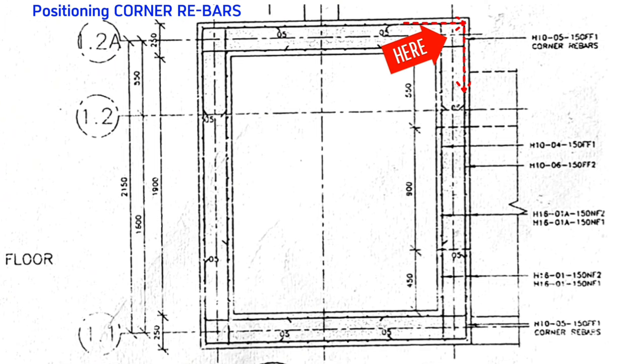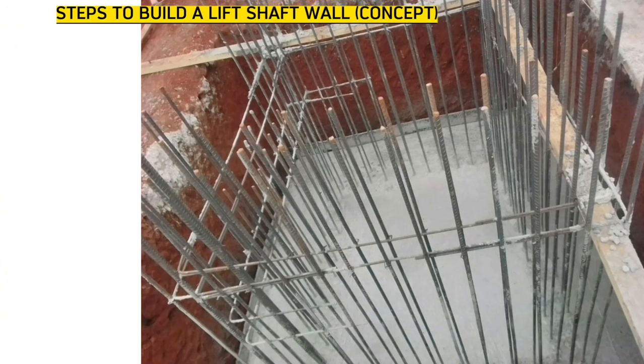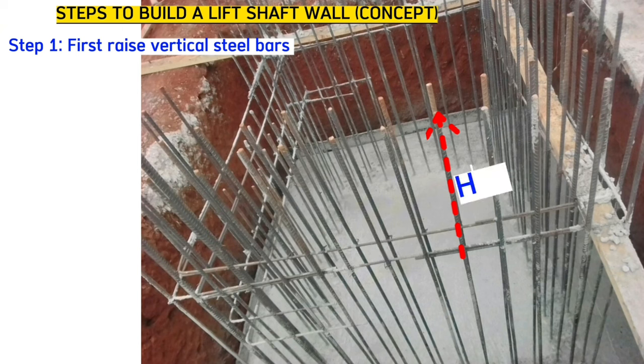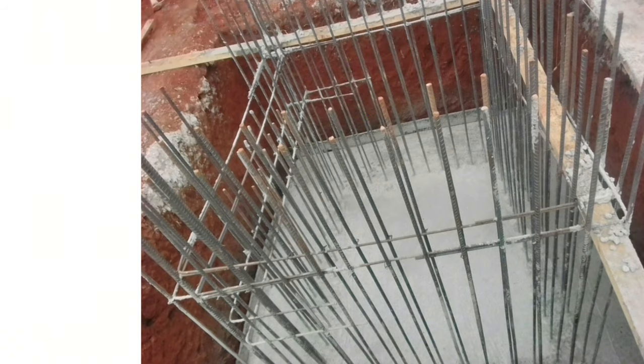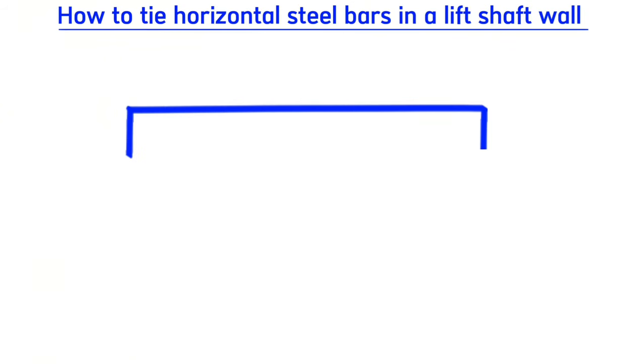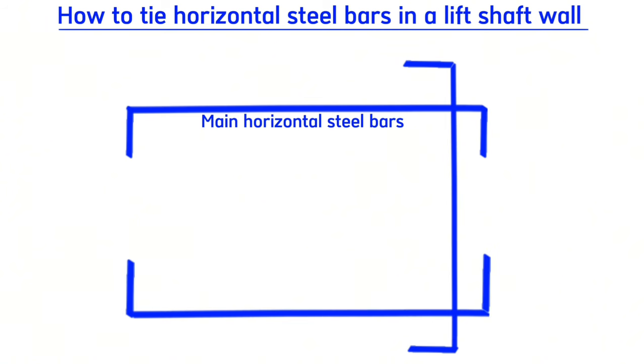In summary, when building the lift shaft wall, we first raise the vertical steel bars — H16. Then we follow the pattern for horizontal bars: front one fixed on one side, front two fixed on the other side. We do the same for all four sides of the rectangle — the northern side, the eastern side with front one and front two, and finally the western side.